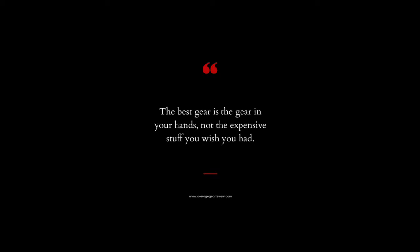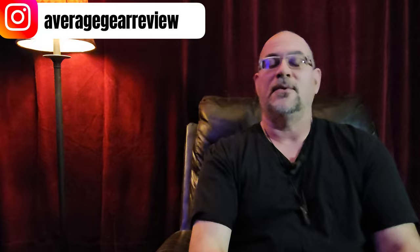What's in your pockets guys? It's your Average Gear Reviewer here, back again with you on another Friday evening. So glad to see you all here — the end of the week is upon us. We've been carrying around this gear all week, guys, it's time for the Friday night pocket dump. The best gear is the gear you have on it. Thanks so much for stopping by, and thanks to returning viewers — I appreciate all your feedback every week on the pocket dump.